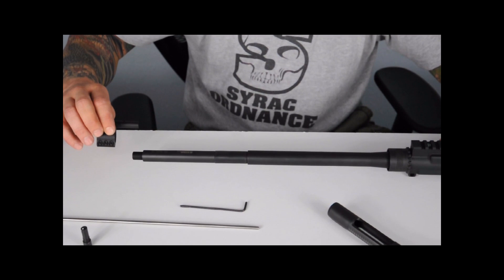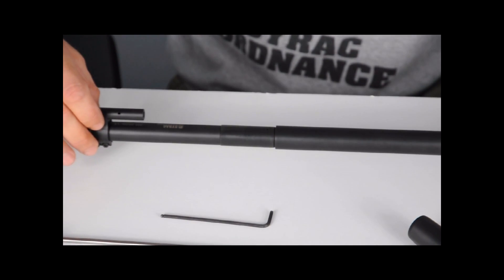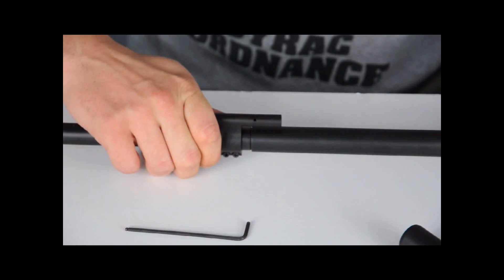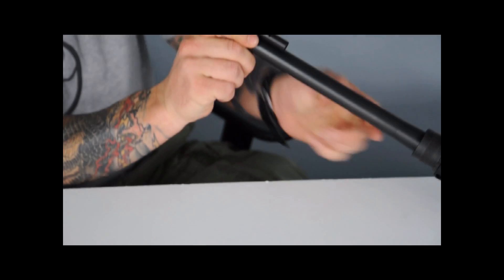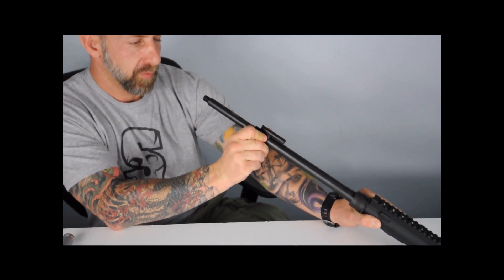I'm going to slide the gas block onto the barrel. The set screws are loose so that the gas block will slide freely onto the barrel. I'm going to push it all the way back until it hits the shoulder on the barrel, and then visually align the center of the gas block to the upper receiver.